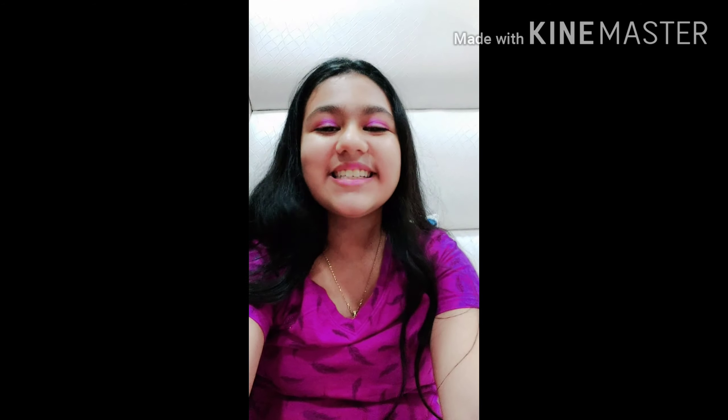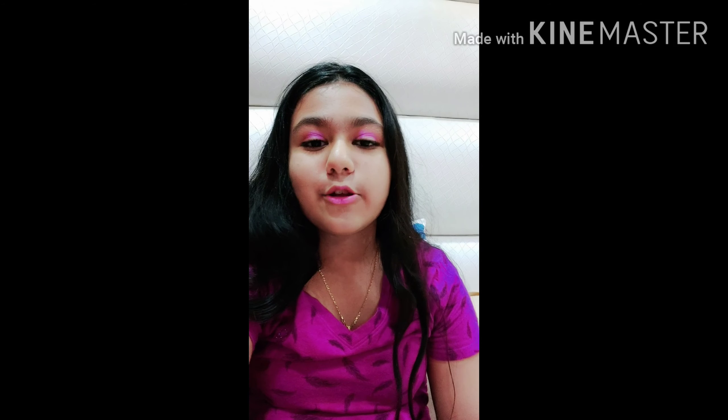Hello everyone, welcome back to my channel Arna's Great One. I'm Arna and for today's video we are going to do something very different. In today's video we are going to do a recreation of Instagram pics of Pragati Verma. You all know who Pragati Verma is — she is an awesome YouTuber and she is just so cute.